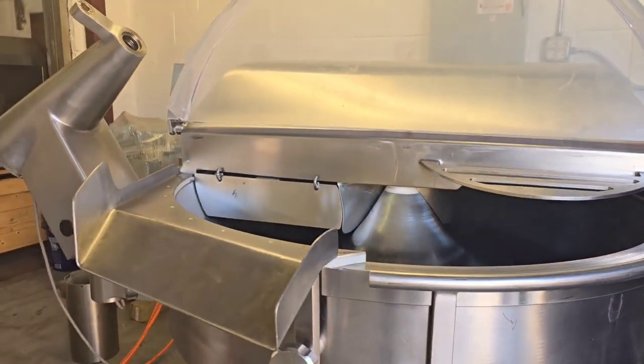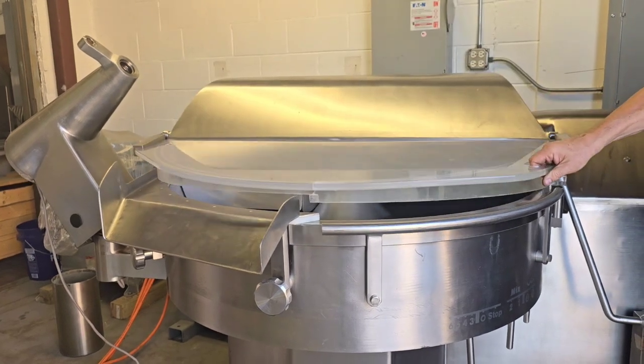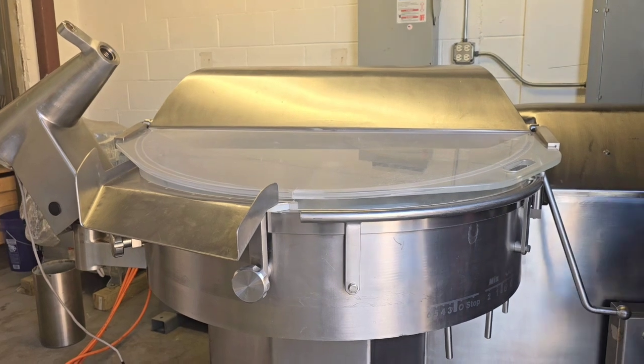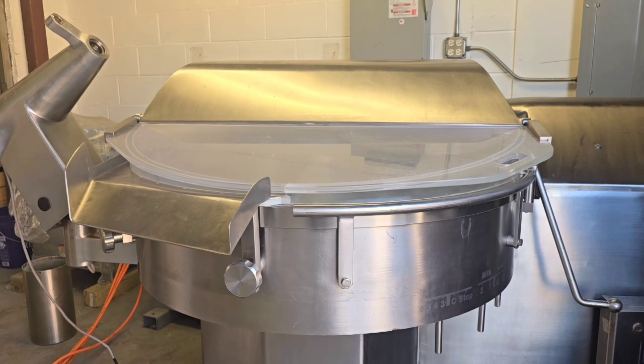We're going to go to speed two. Now we've got the bowl moving at the slow speed still, and we've got the knives moving on speed two. We're going to go ahead and speed up the bowl now. And that's the high speed for the bowl.